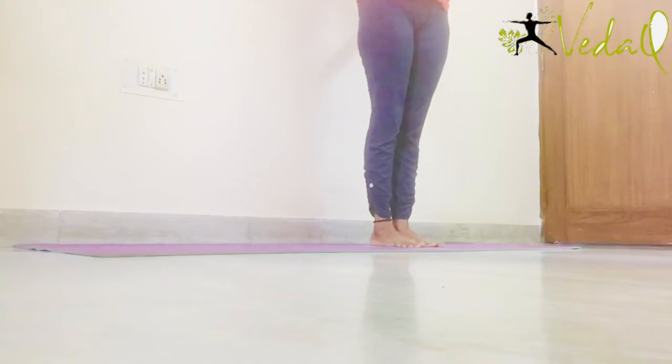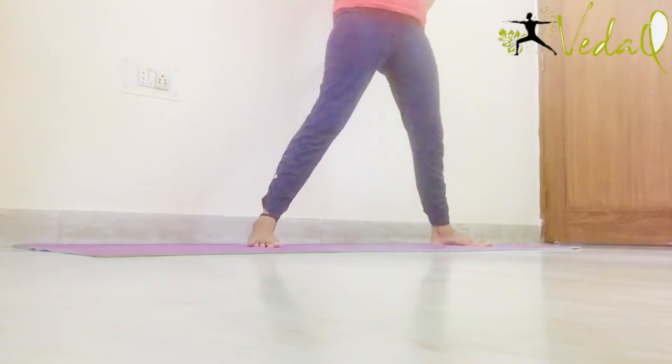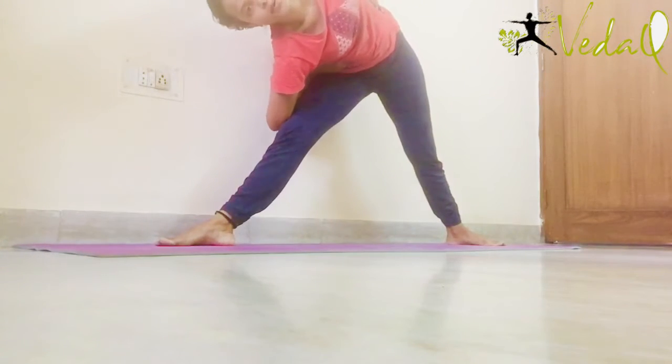Hold your waistline. He is not on the mat, toes are on the mat. Open your legs. Open your legs more. Now take your right toe out and start bending towards the right side like this, holding your waistline.